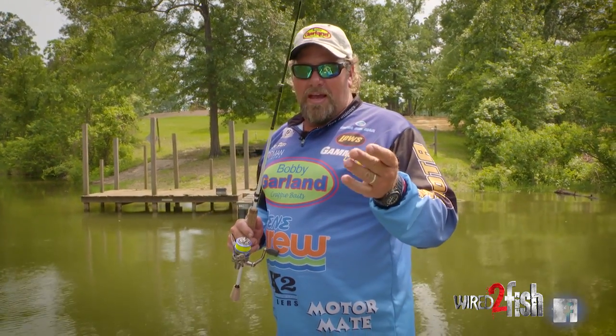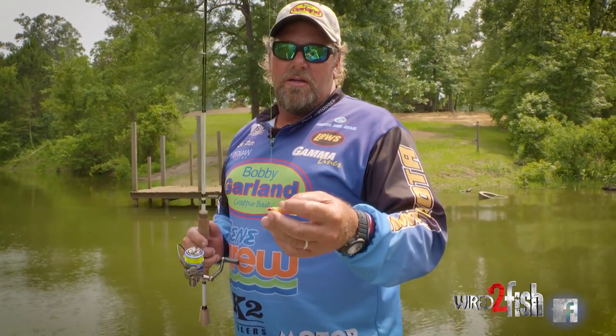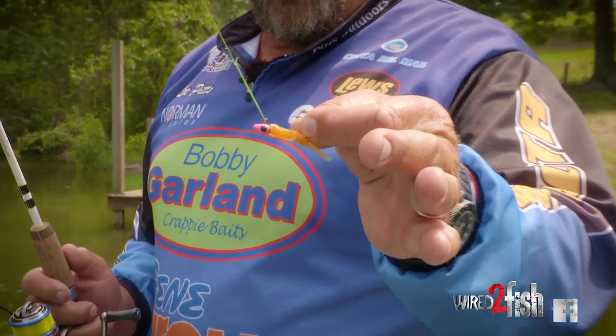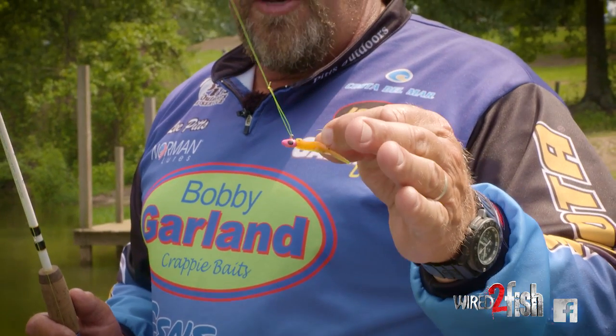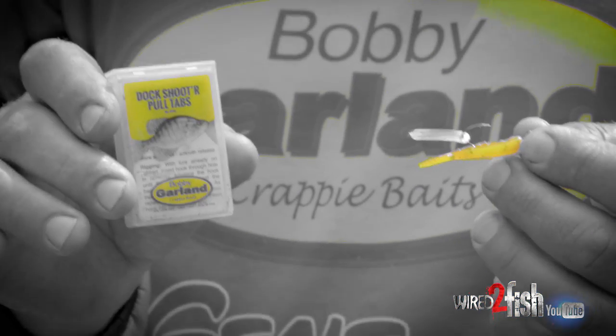Before you even ask — everybody's worried about getting the hook in their finger. If you grab the hook at the bend where the point is already out, that's going to help you not get stuck. You can also use the new Bobby Garland pull tab — the new dock shooter pull tab.